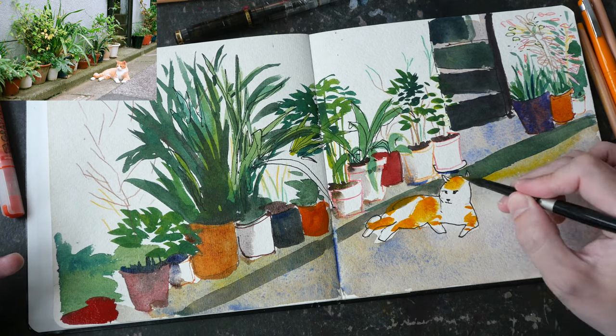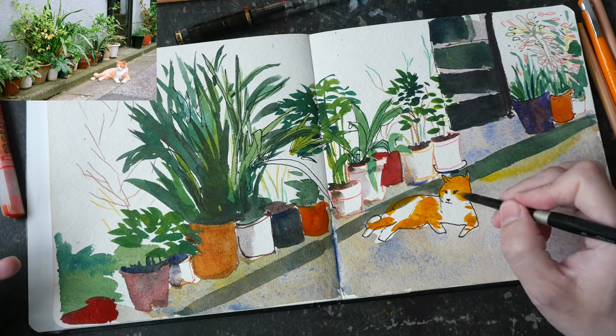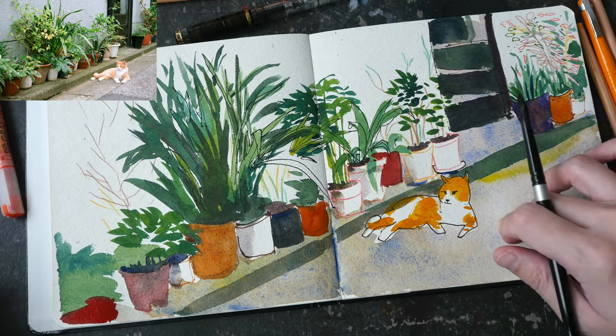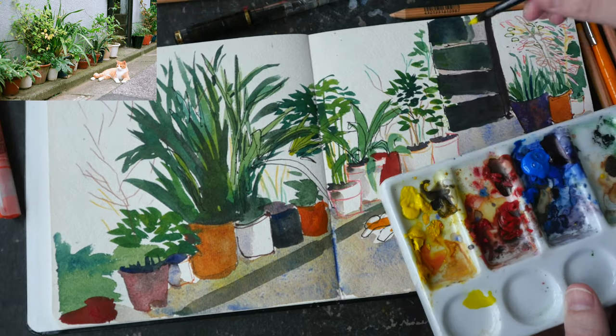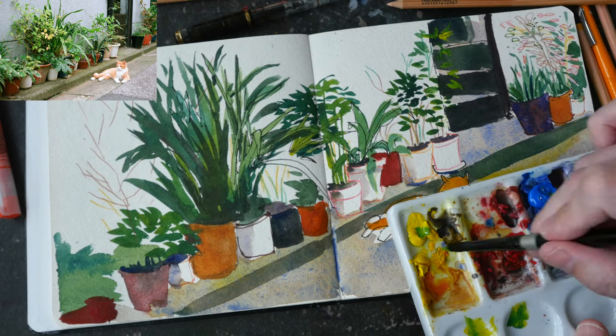The cat is painted with New Gamboge. You may notice the back of the cat — I actually accidentally painted green over the cat's body, and I shall just leave that mistake as it is.